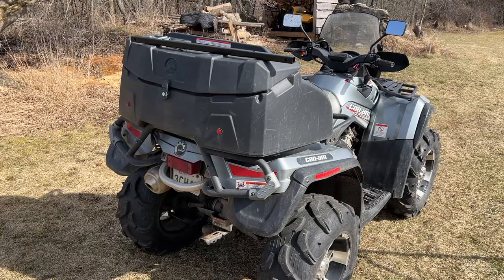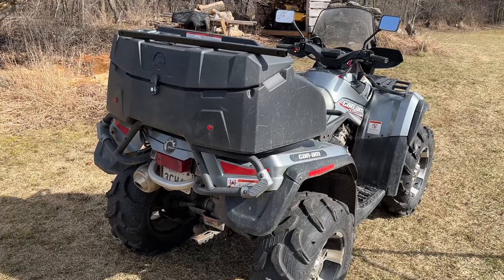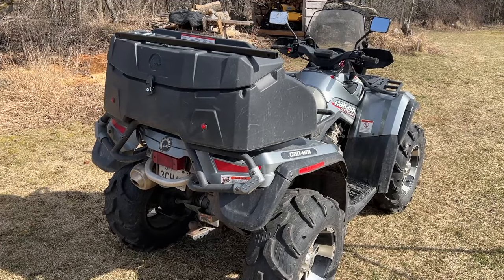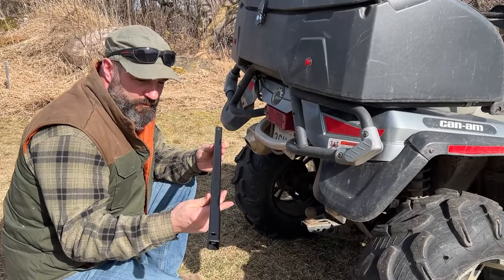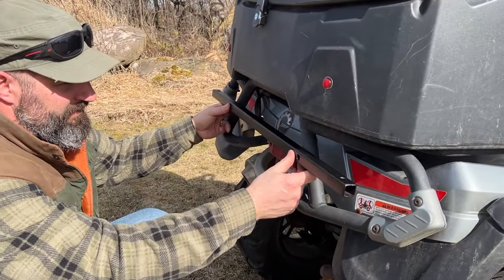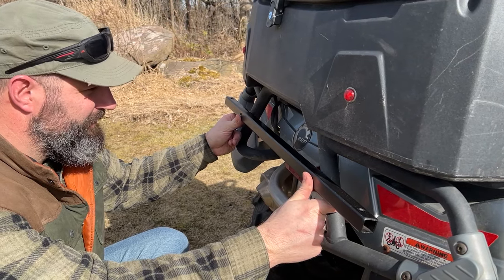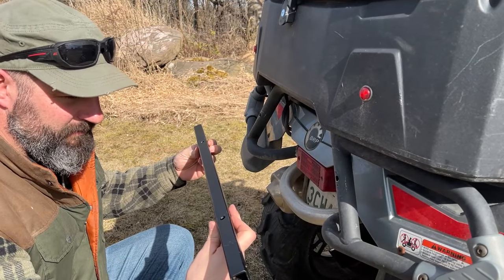We've jumped ahead a few days — another beautiful day, Friday afternoon. We're heading to the cabin, so it's time to do the final assembly on this rack so we can bring it up and have it there. This is the part that's going to stay on the four-wheeler permanently. I think it looks all right on there — doesn't stand out too much.